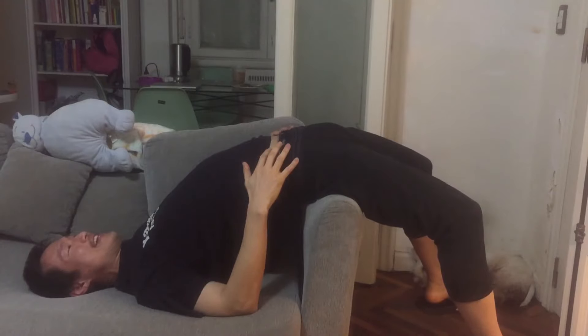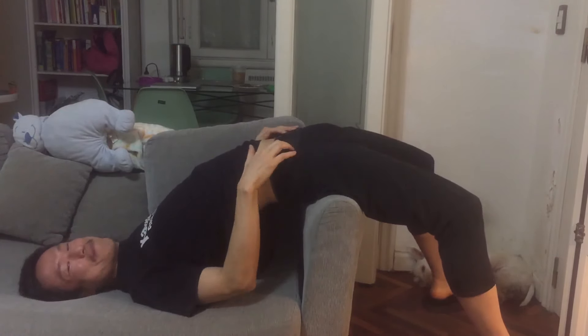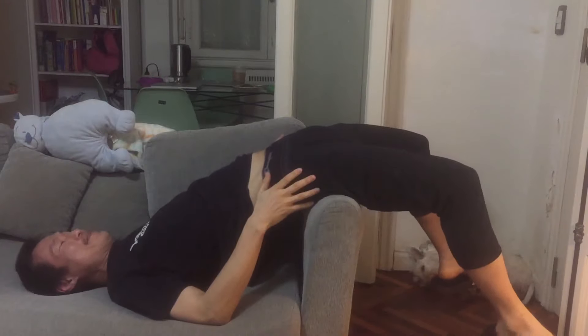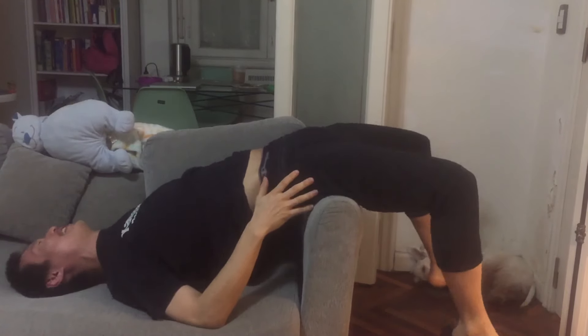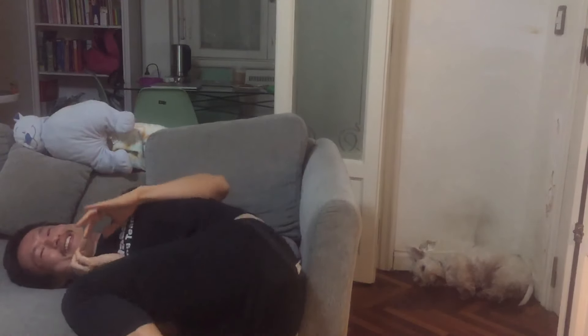Just hang out, just let gravity do it in motion. But I know there's already knots here, so you've got to make sure you break the knots before you start stretching. Let's do the opposite couch edge.